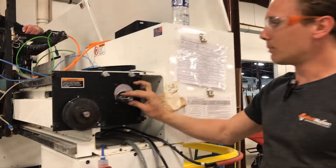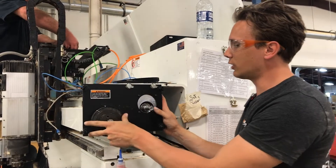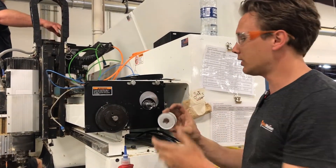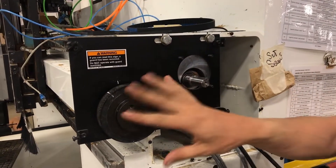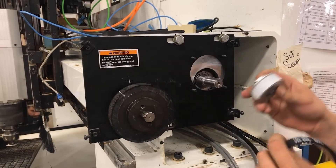We've got the motor bolted on and we've got everything tightened down. We're going to leave our tensioning screws up here loose for now so we can move this back and forth. We're going to set our new pulley on here and make sure it's lined up with the existing one. We're keeping the existing pulley on the ball screw — nothing's going to change there — and we're adding a new belt and a new pulley.